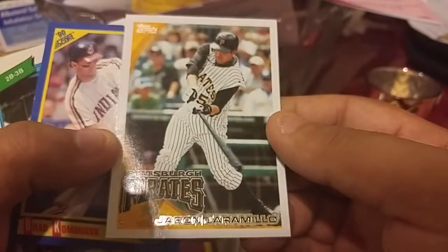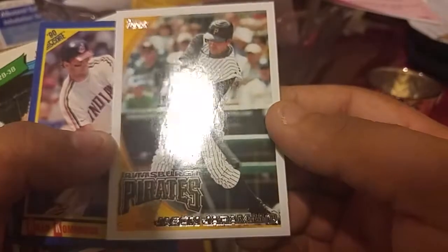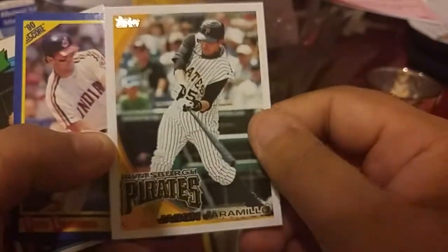Who's this — Jason somebody Cabono, Chocono? I don't know what that is.